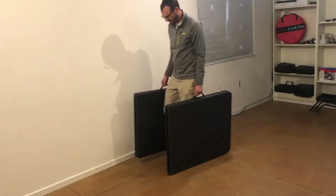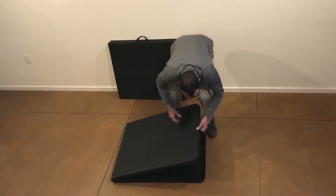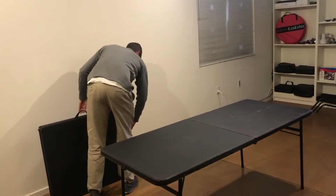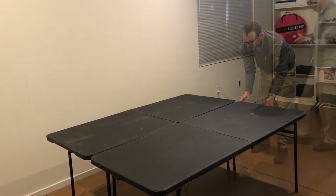Depending upon the size of table you have, you will need one to two six-foot long tables. When locating the tables, leave room around the perimeter to set up the stand and head unit.